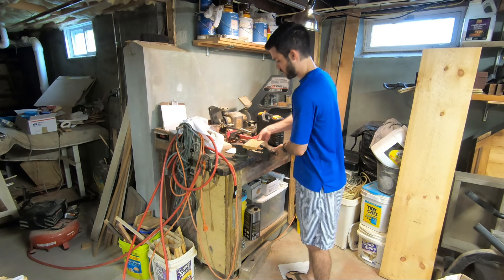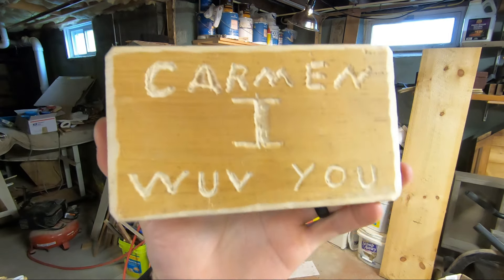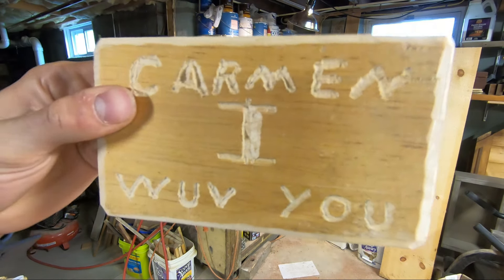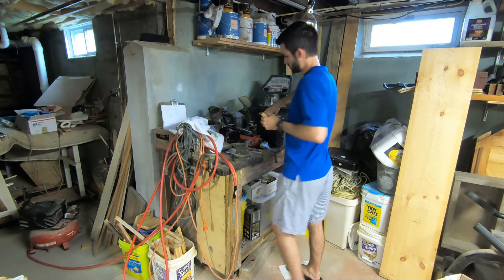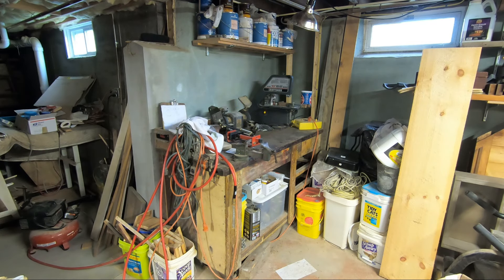That's the Tac Life Rotary Tool. I made this little plaque for my wifey — I even signed it on the back. I know it's very crude, but that's the first little project with the Rotary Tool from Tac Life. Stay tuned and we'll show you some other projects.